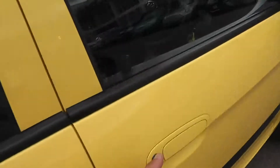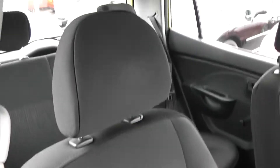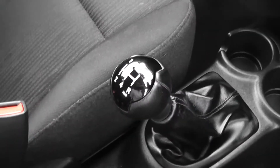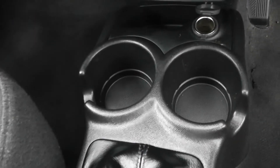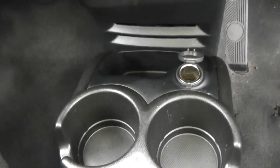Into the front now. The driver has control over the front electric windows. There's a height-adjustable driver's seat in the same black cloth finish. Down the centre there's general storage. It comes with a 5-speed manual transmission. There's a 12-volt power outlet as well, great for charging phones, iPods, and sat-nav navigation systems.